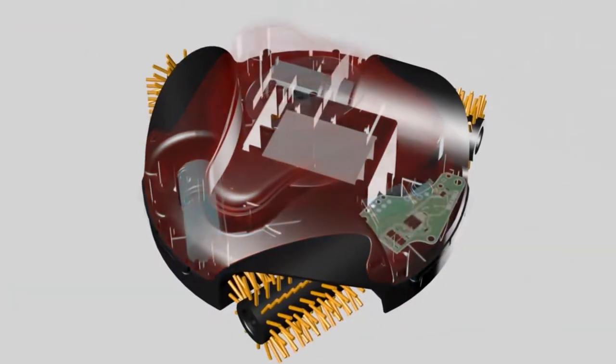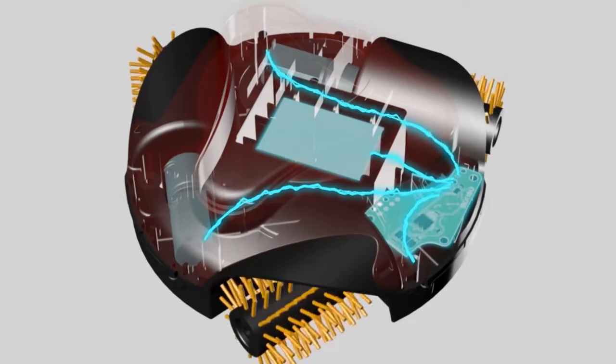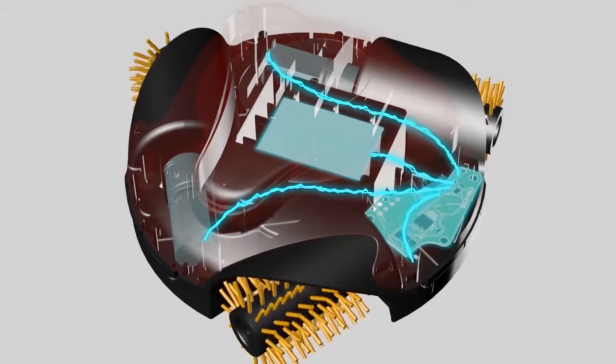Power flows directly from the lithium-ion battery to the brain. GrillBot's powerful engines come to life and GrillBot goes to work.